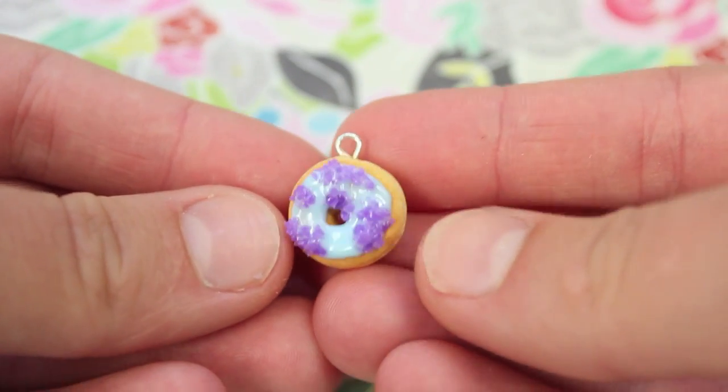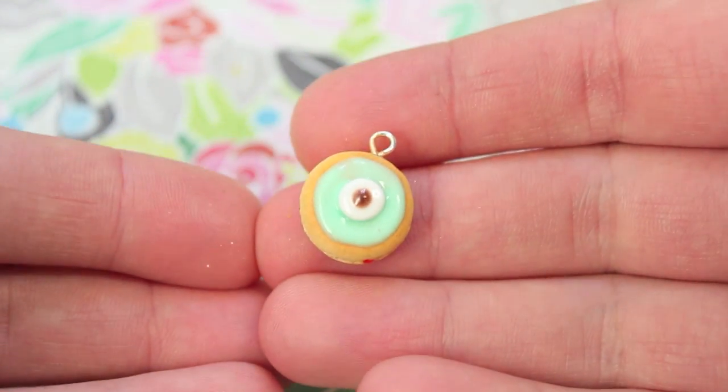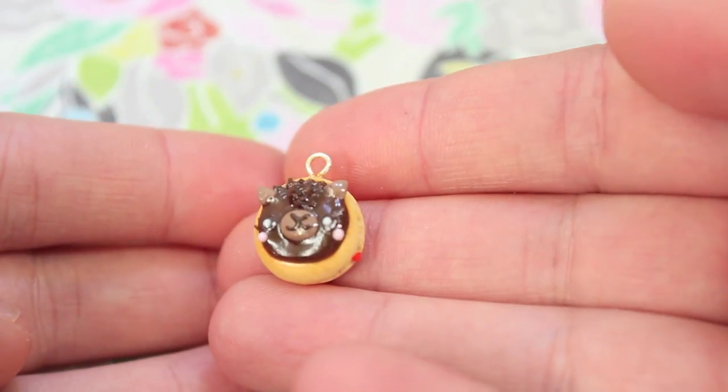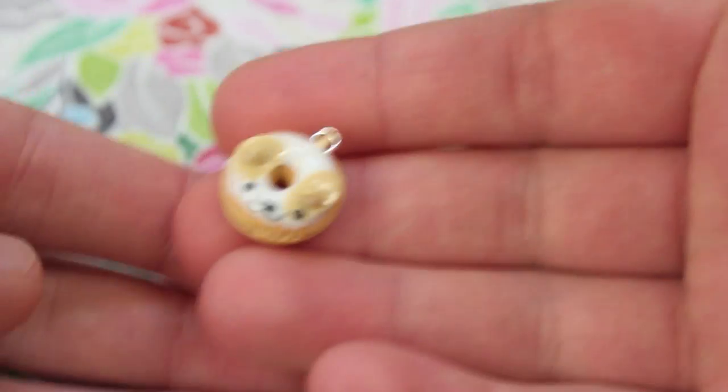I made four donuts. I made two Monsters Inc. ones — this one is supposed to be Sully colors and I have this jelly-filled Mike one. I also made two animal ones: this one is supposed to be an alpaca with the jelly, and lastly the corgi one.